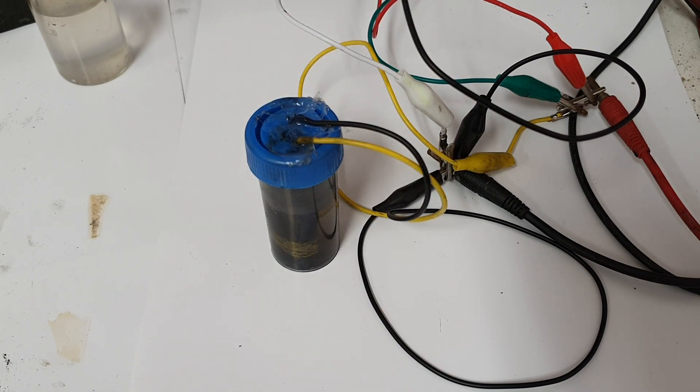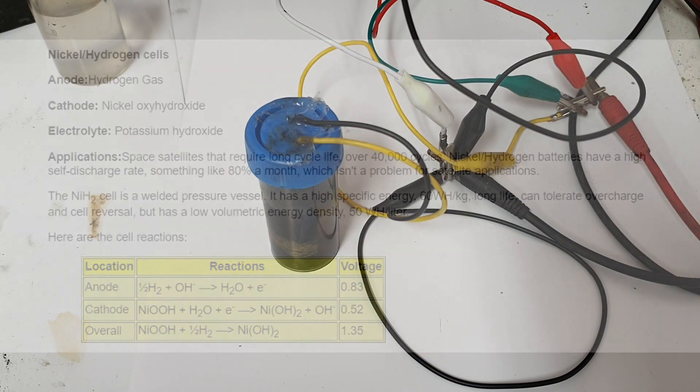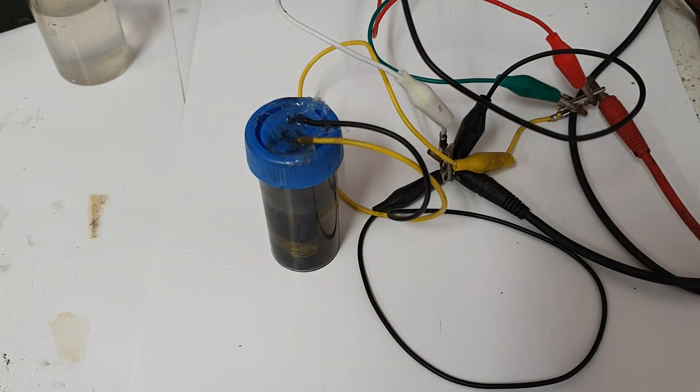The nickel-hydrogen battery has a positive electrode made from nickel oxy-hydroxide and on the negative side you will find a platinum-coated carbon electrode. The electrolyte is 26% potassium hydroxide. This battery is really interesting because the cycle life is over 20,000 cycles, the open-circuit voltage is around 1.5 volts, and under load the voltage is 1.2 volts.